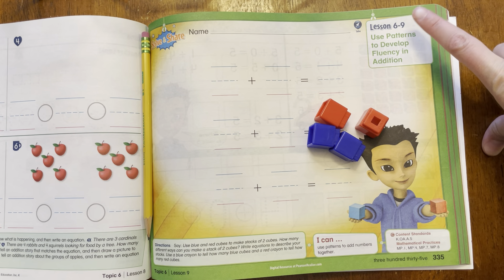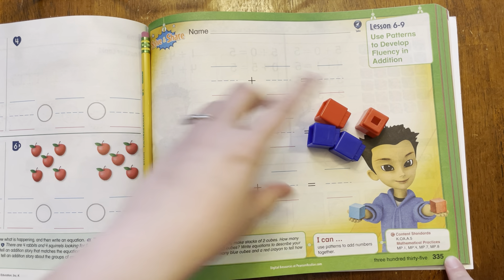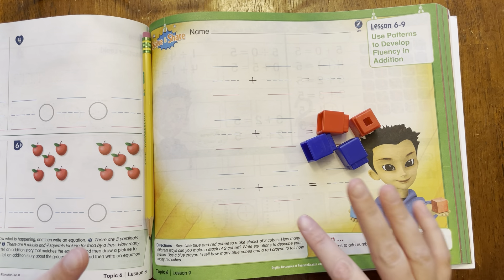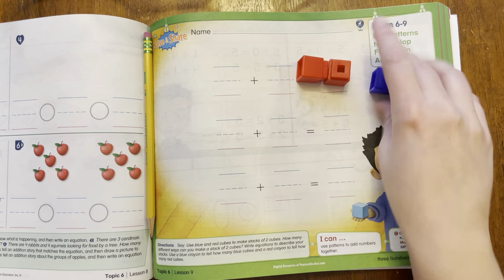Hello boys and girls, we are going to be doing Lesson 6-9. This is on page 335. We're going to need a pencil and I have some cubes. I have blue and red cubes, but you can use two cubes of any color, as long as you have two of one color and two of another color.